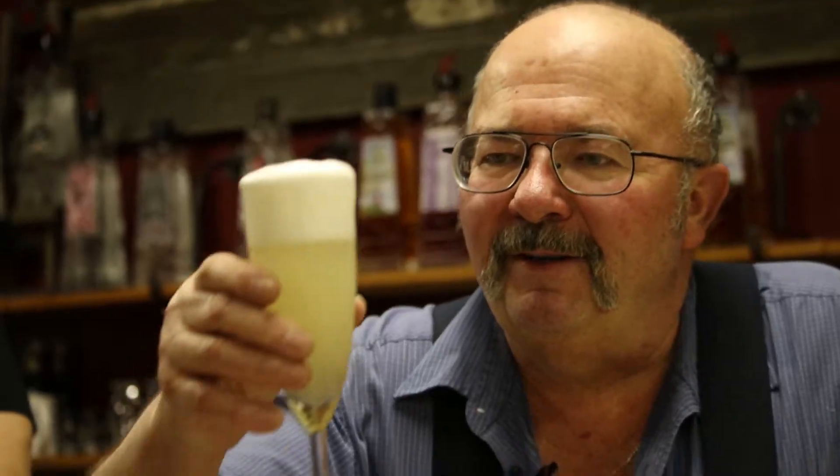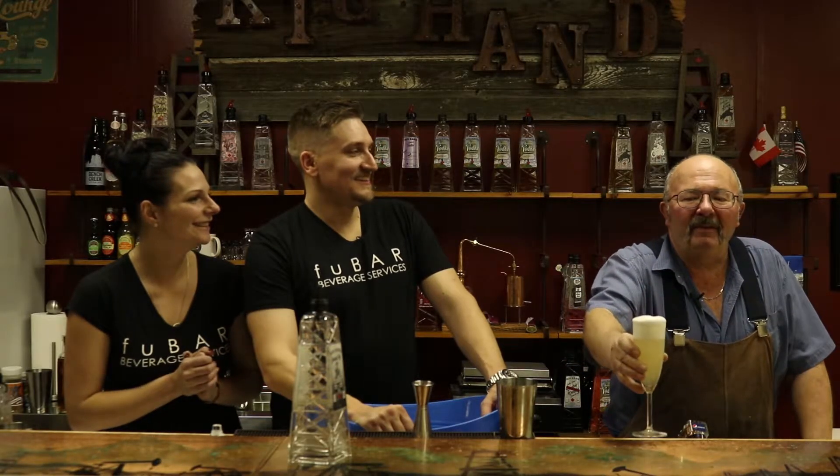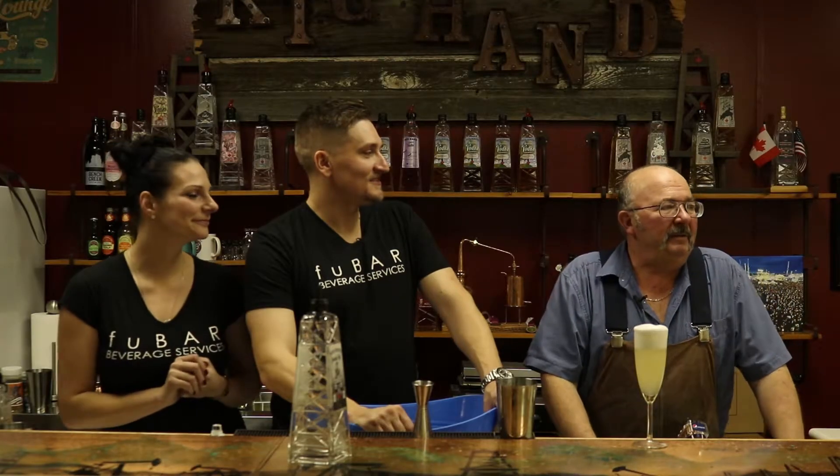I'm going to get something white on my lip. The foam is really good. Great job. Thank you very much. Thanks for joining us with Rig Hand Craft of Stilling. We will have more cocktails coming up in our next episode.